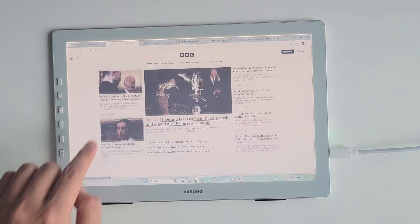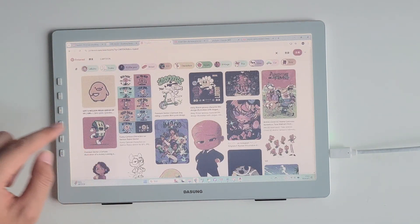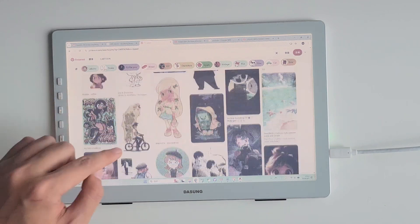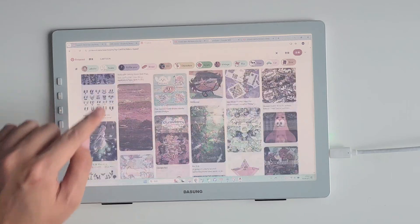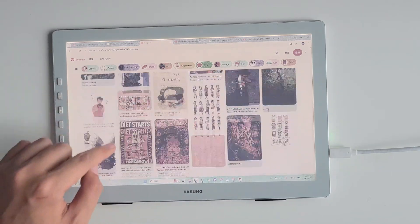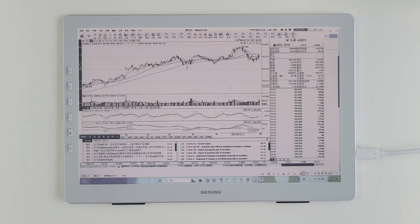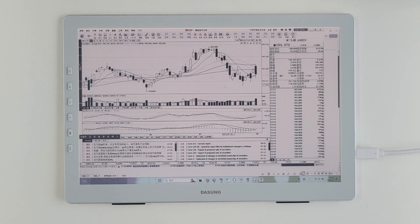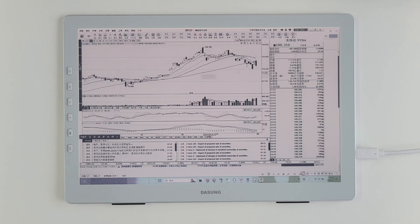Making it a coder's dream. If you're into stock tracking, this monitor excels at displaying stock trends, data charts, and research reports, enabling you to accurately analyze market information. Whether it's for work, reading, web browsing, or video streaming, Paper-like Color excels in every aspect. The colors are incredibly vivid and lifelike, immersing you in the content as if it were right in front of you.